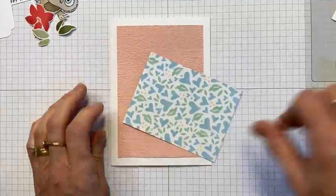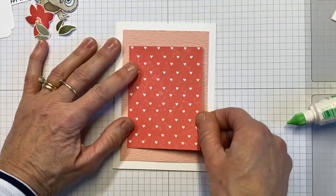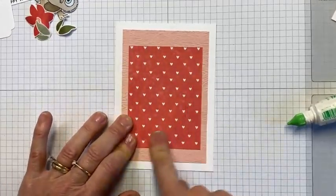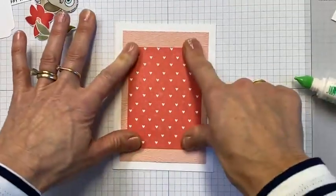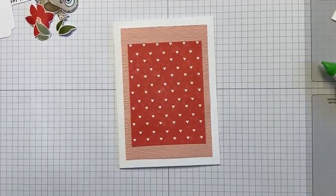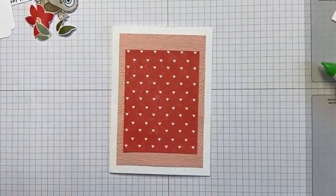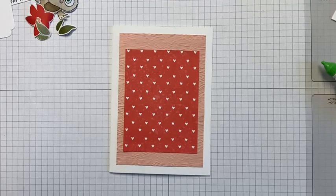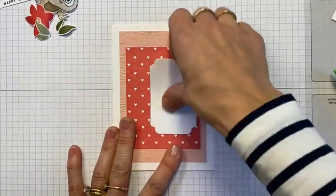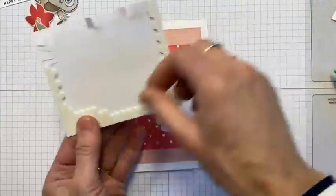Next we're going to put this DSP piece down — it's quite sweet on that side with the balmy blue and mint macaron. We'll pop that layer directly down on top, centrally. It just means you get a closer look at my awful nails at the moment — I need to get something done with them! So we've just got those two layers together — this is a color combination that my team shared with me by doing something and I absolutely fell in love with it.